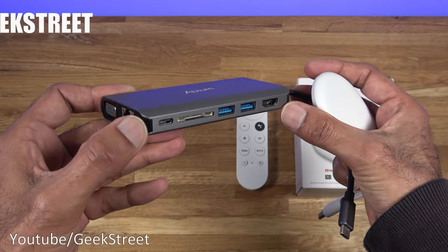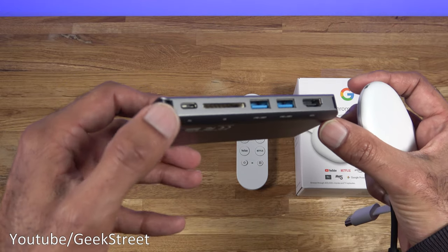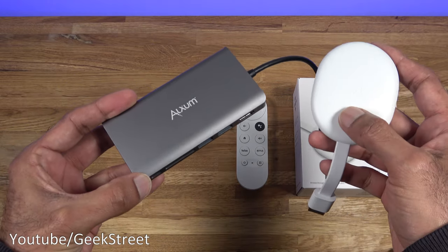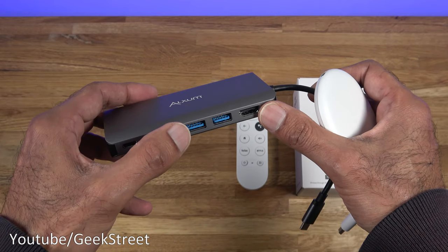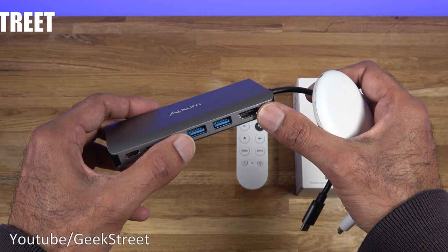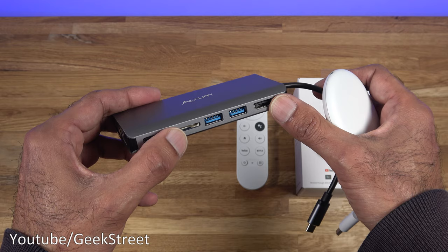As well as that, you've got power delivery which is another Type-C connection just over here, and that provides the power to power the Chromecast. You've also got an SD card reader, two USB 3 ports, and you can connect other devices like a keyboard, a mouse, or even a webcam if you wanted to.